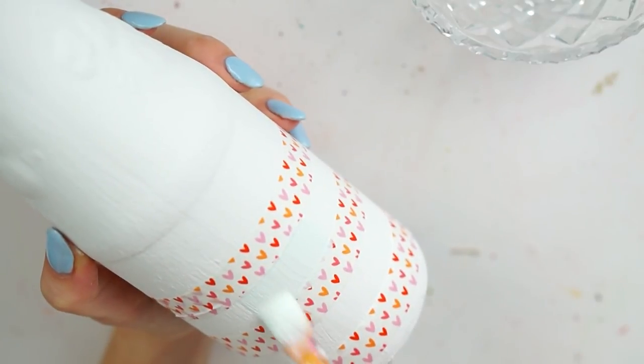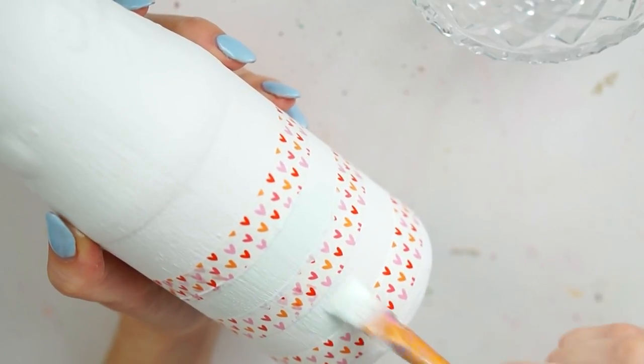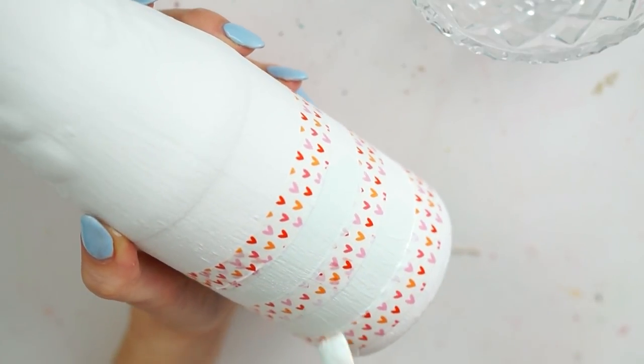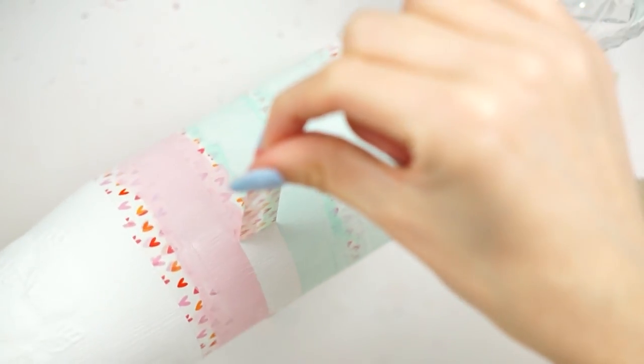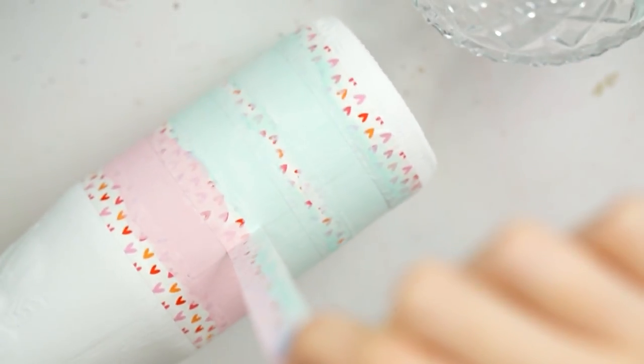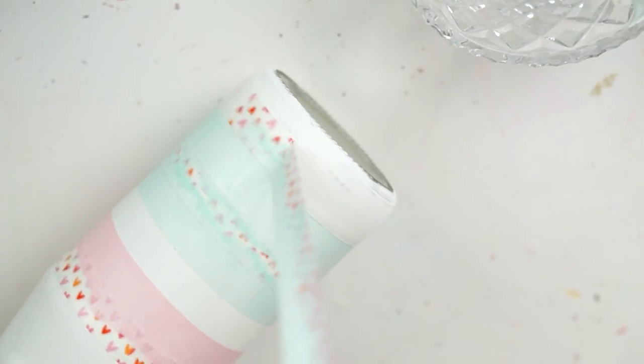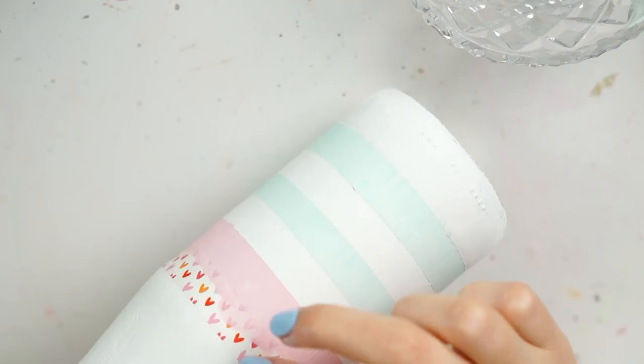I then decided I wanted some stripes on my bottle, so I used some washi tape from Poundland — it was in the Valentine's Day range. I put on some stripes and then painted them with some acrylic paints from Hobbycraft, which were the PBO ones in water green and light pink. They turned out lovely! I painted on the stripes making sure to go in the same downwards motion as I did with the chalk paint, just to make sure they would flow nicely, and then removed the tape once everything was dry.